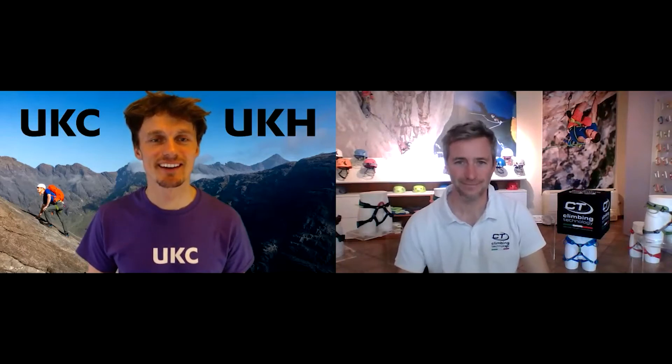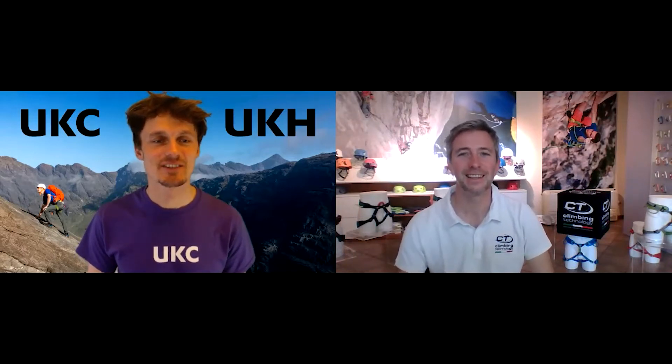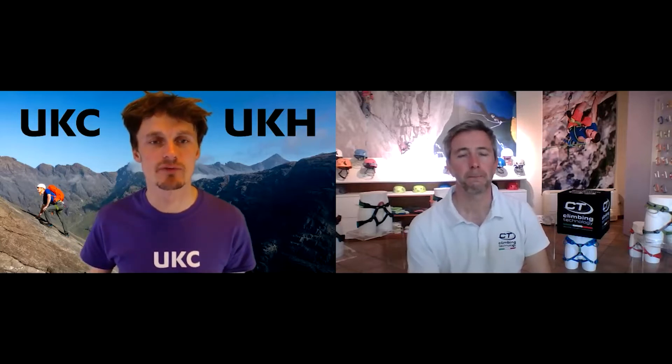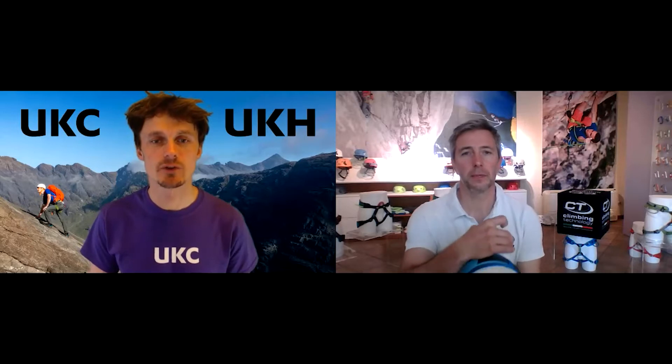Thanks for joining us, Stefano. So next up is the Flick Kids Climbing Harness, which you've developed — the full body harness, which I think you've got beside you now.